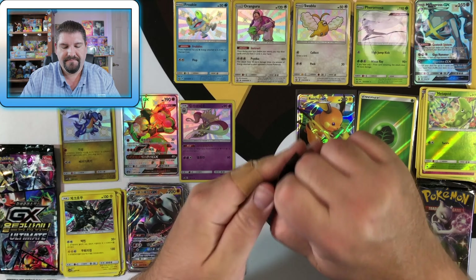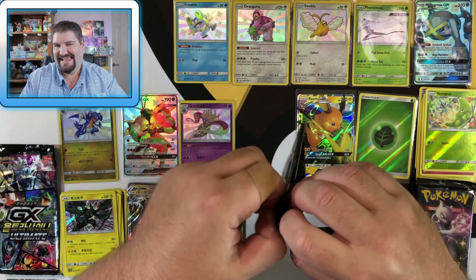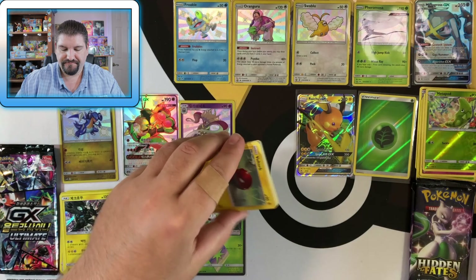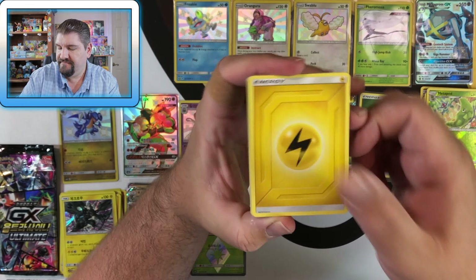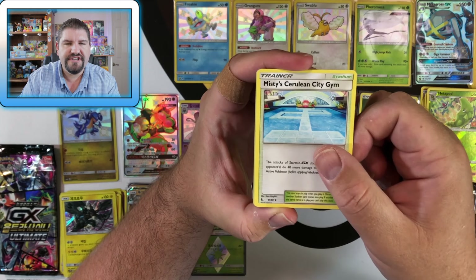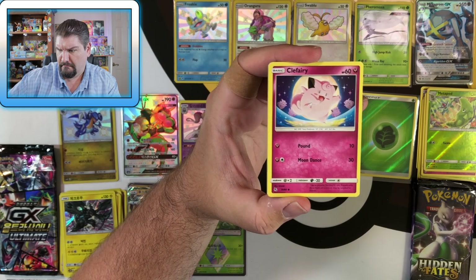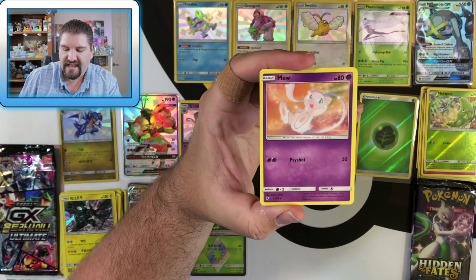We got birds again. Next Hidden Fates pack: Code, Energy, Metapod, Magmar, Misty, Cerulean City Gym, Voltorb, Geodude x2, Clefairy, Caterpie, Golem, and Mew.